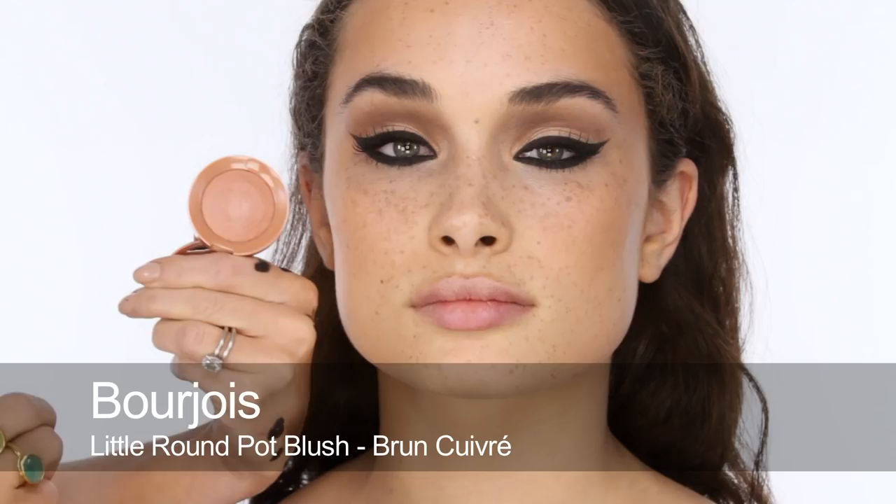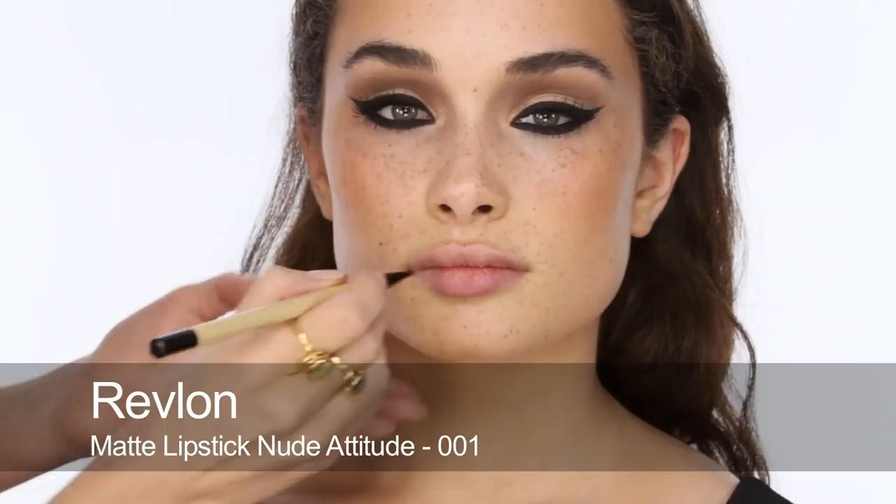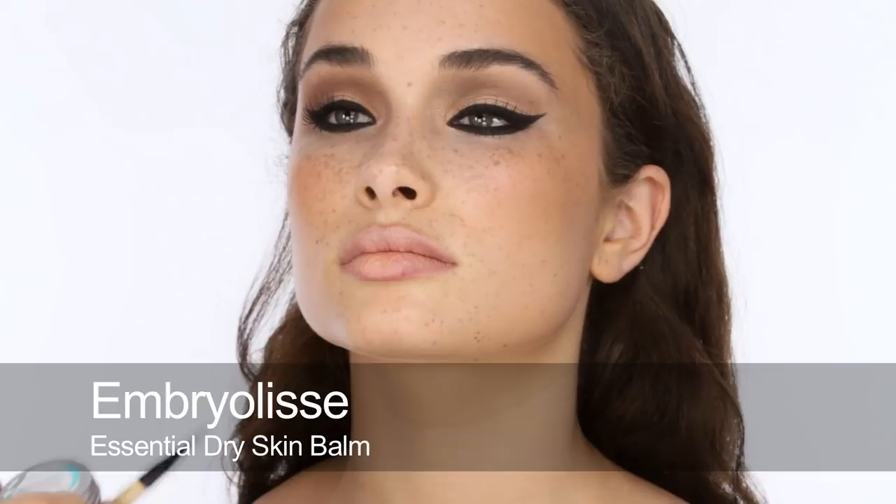To finish off the cheek area I'm going to use this blusher by Bourjois called Brun Quivre — just adding a little bit of peachy shine onto the cheek, giving a little hint of shimmer. Next onto lipstick: for the palette I'm going to use Revlon Matte 001, which is the one I used in the shoot — just a slightly paled-down version of Tie's natural lip colour. I'm also going to pat a little bit of Ember Elise lip balm onto that because it isn't shiny, so you can use it with more matte lipsticks without increasing the shine.